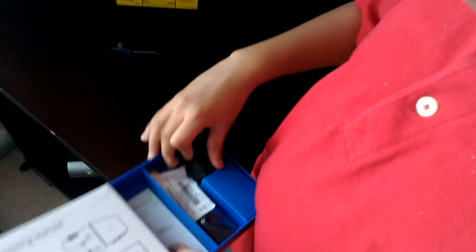It has this little extension cable. Then it has this USB to AC adapter, so you can charge it. The HDMI extension cable and the adapter.